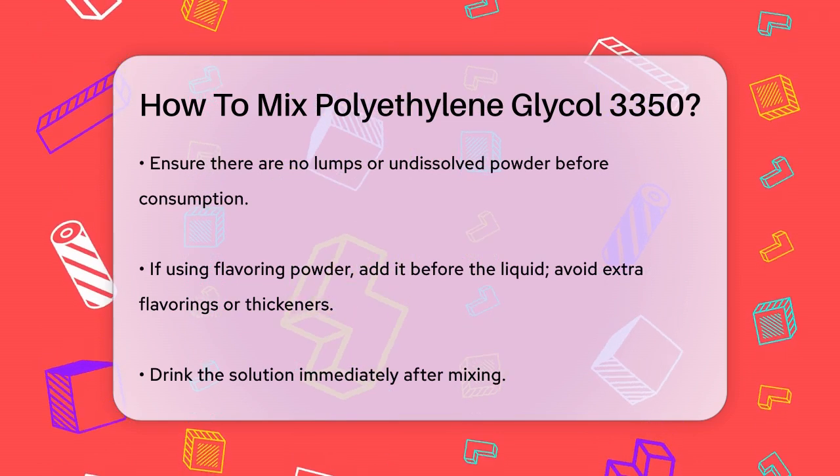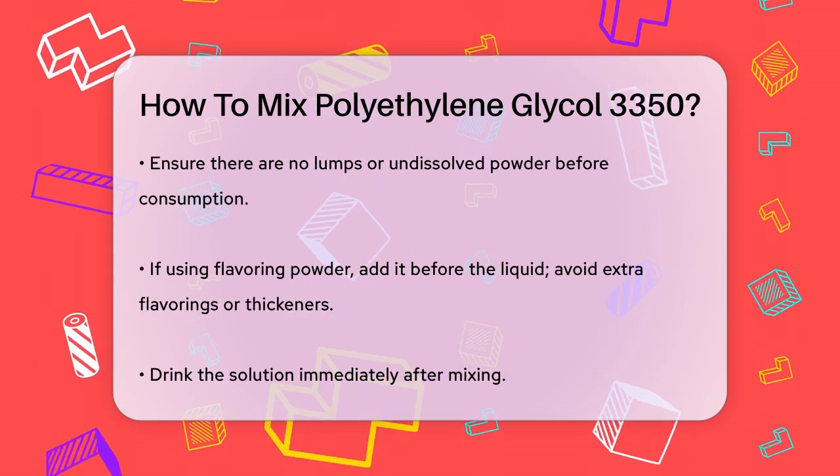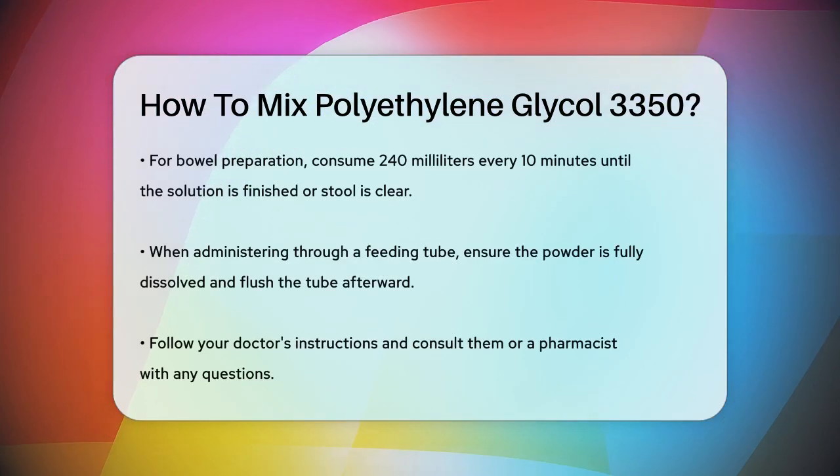Once it's all mixed up, drink the solution immediately. For bowel preparation, you might need to drink 240 milliliters every 10 minutes until you finish the entire solution, or until your stool is clear and free of solid matter.